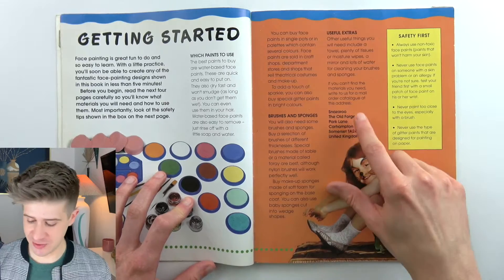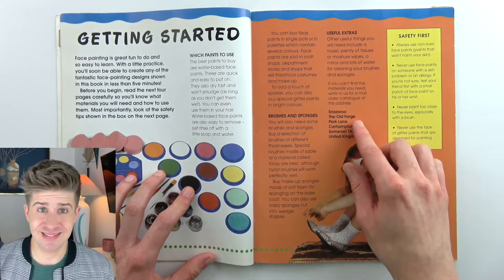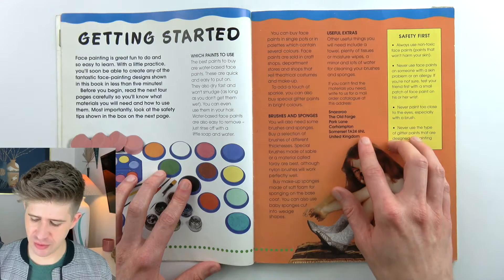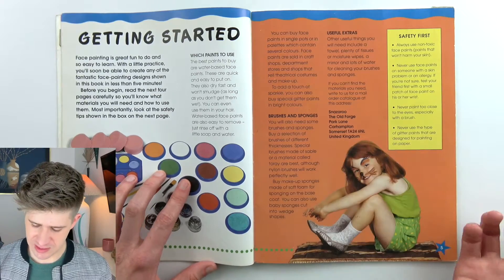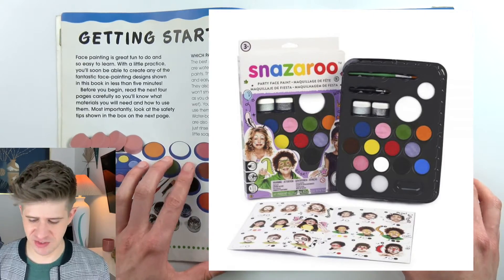Here's a little address for Snazzaroo — maybe this is a helpful insight into who Snazzaroo even is. If you can't find the materials you need, write them for a mail order catalog at this address. They're in the UK — you have to send a letter to the UK. Do they produce face paint? Is that what it is? It's like a company that makes face paint.